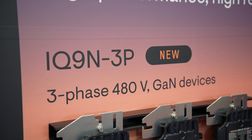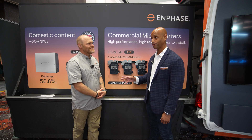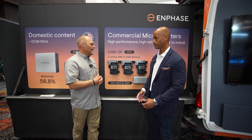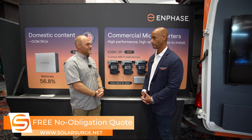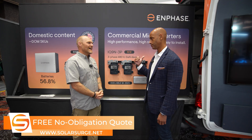Again folks, this has been a first look at the new Enphase IQ9 microinverter — the 480 volt commercial version. These should be available Q4 this year. You can pre-order them now, and by the time this video gets out you'll be able to start installing them Q4 and Q1 of next year. And you're selling through the same distribution partners as always?